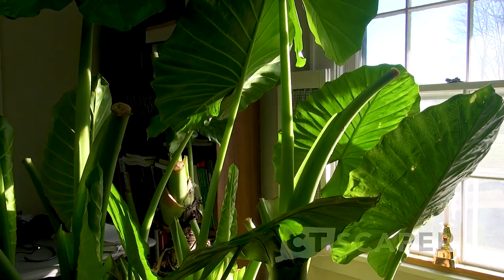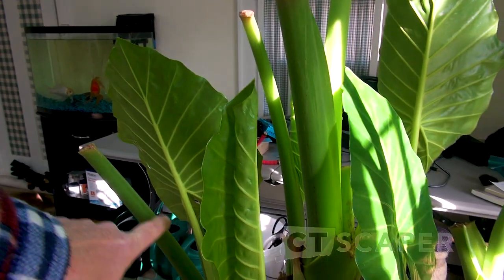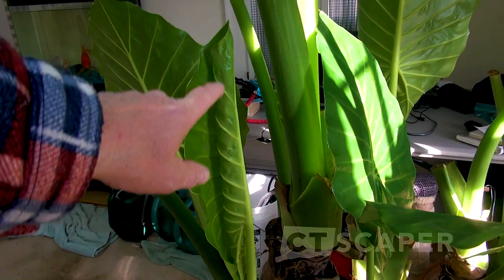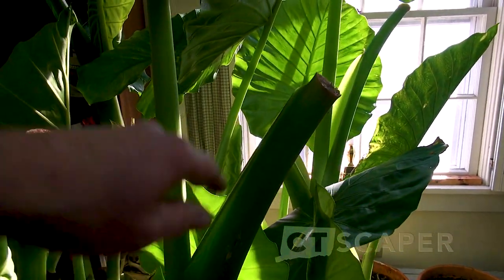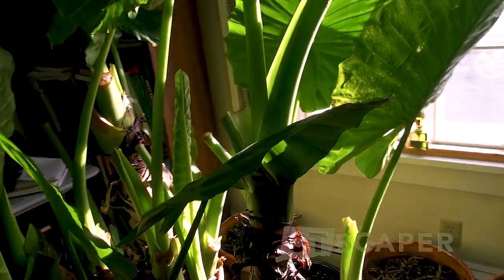Basically just water the bejesus out of them and you're going to do fine. This is where I would have cut a leaf, and then this is the new leaf growing. So all the stubs that I created — see here, there's a new leaf coming, and then here's a stub as well. They're going to grow out of that perfectly fine.